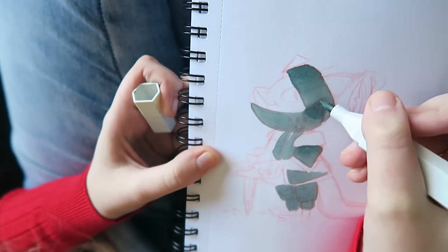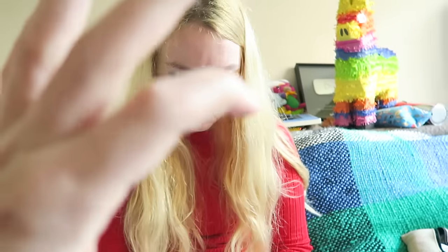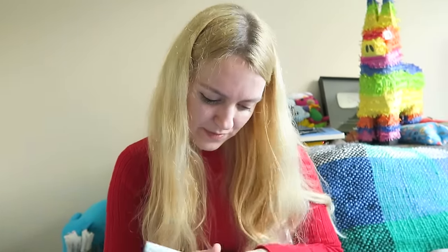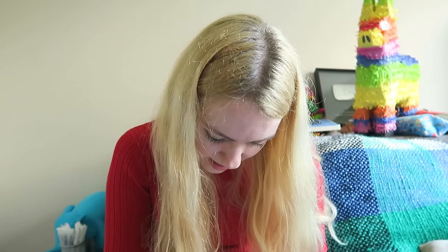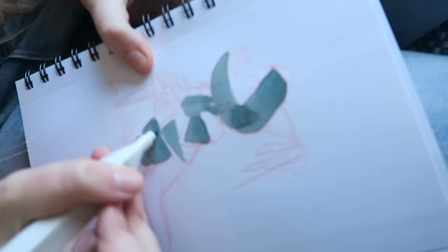I definitely think that these work better on — I've got a sketchbook in the other room that you bought me, a Daler Rowney one. It's a mixed media paper, and it definitely likes markers a little bit more than this paper does — more than the Doodle Date one.